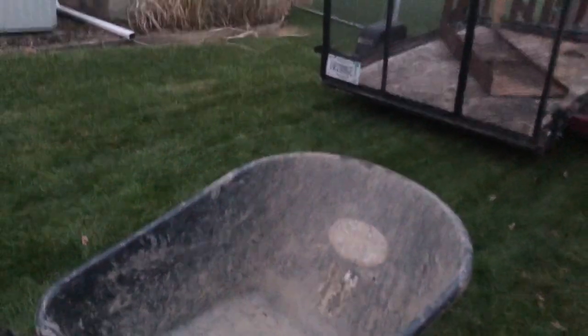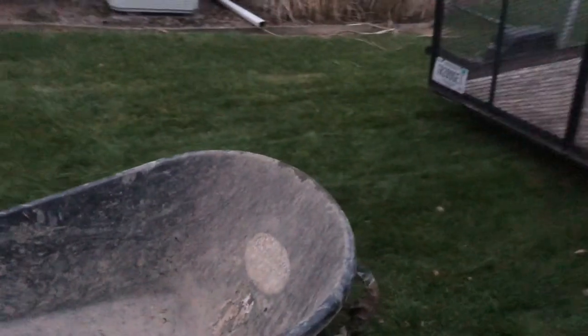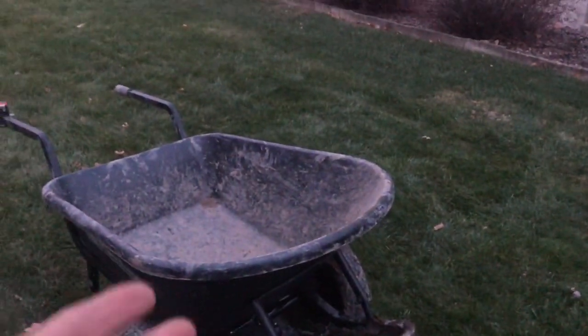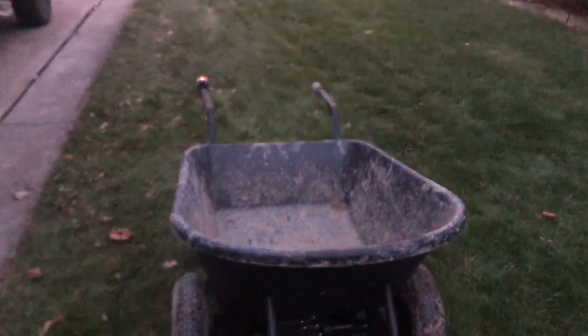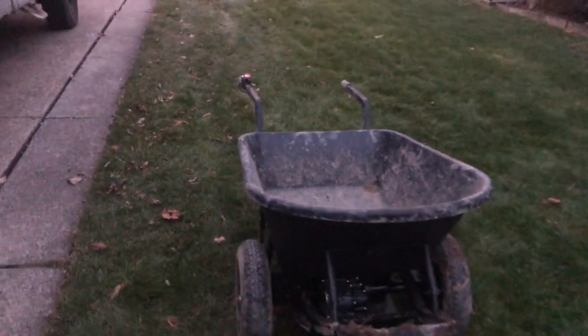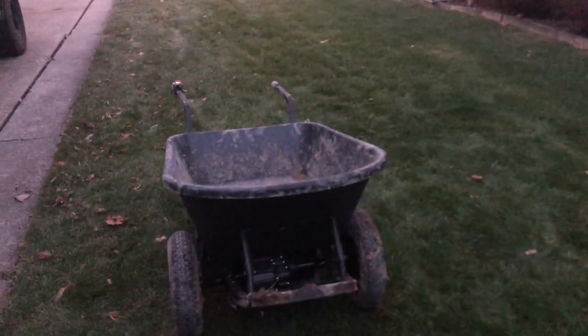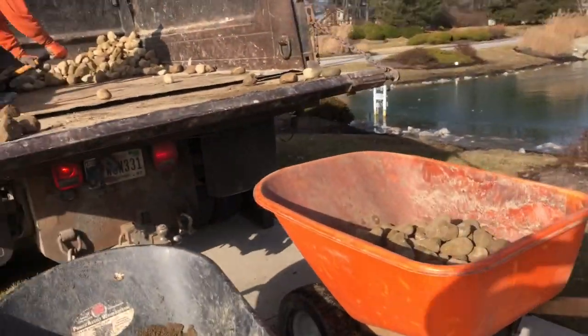I did lose a bolt and almost lost another, but I was able to retighten them. That was probably operator error — I didn't put it together tight enough. You might want to get a locking bolt or locking washer just to make sure that doesn't happen. I'm chalking that up to me assembling it loosely.